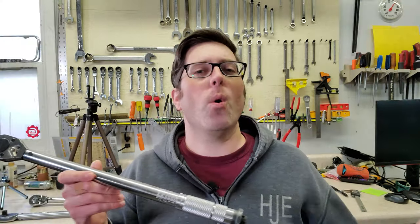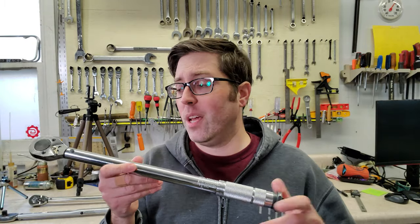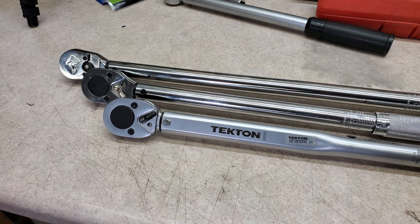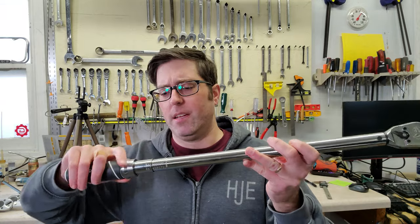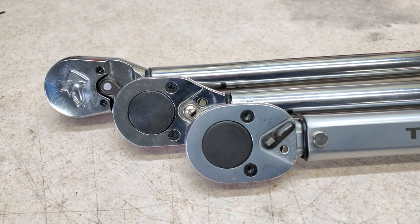I know some of you are already typing in the comments asking how I know that torque adapter is accurate. If you know anything about these, they're a very simple, reliable mechanism — way simpler than any clicker torque wrench. I've used this one to check a bunch of torque wrenches and it has shown to be reliable and consistent. So what did we learn? My Harbor Freight torque wrench is now 12 years old and it is getting inaccurate, but it was accurate up until a few years ago — I definitely got my money's worth, and this shows that affordable torque wrenches can be okay if you take care of them. The Tekton is about 4 years old and it just has not held up — I always take care of my torque wrenches, so maybe I just got a bad one. The Husky is new, so we'll see how it holds up, but they spent money on nice details like a better release mechanism, a comfort grip, and a nicer ratcheting mechanism — that makes me think they probably did not cheap out on the internals.